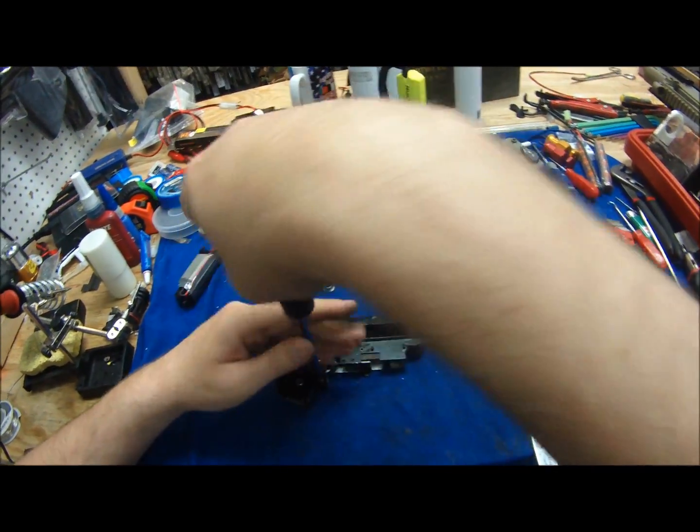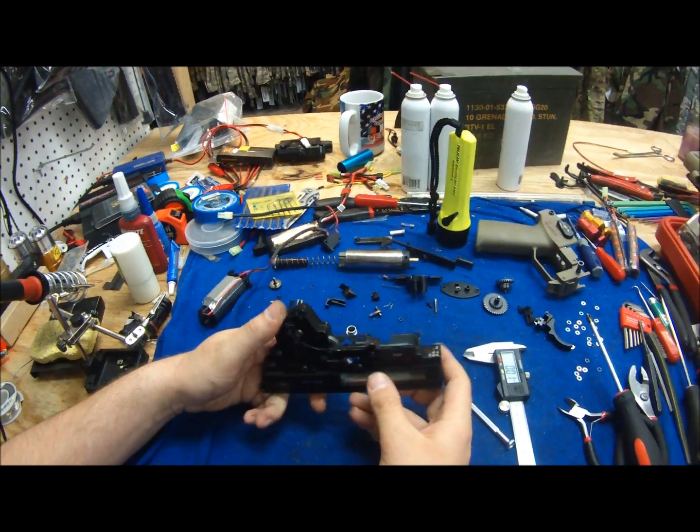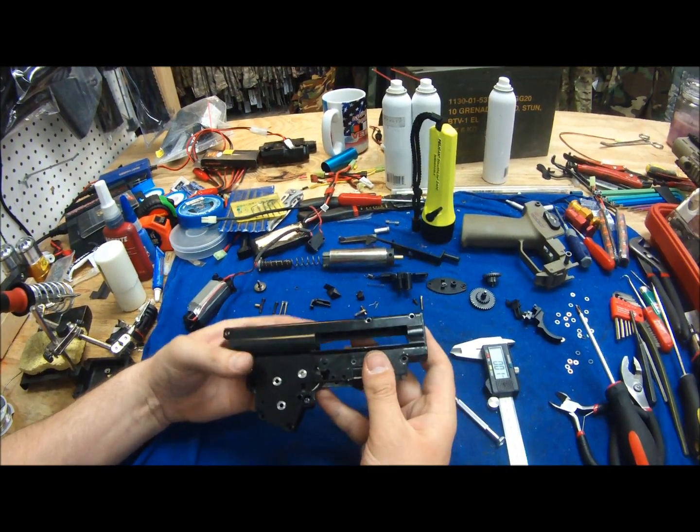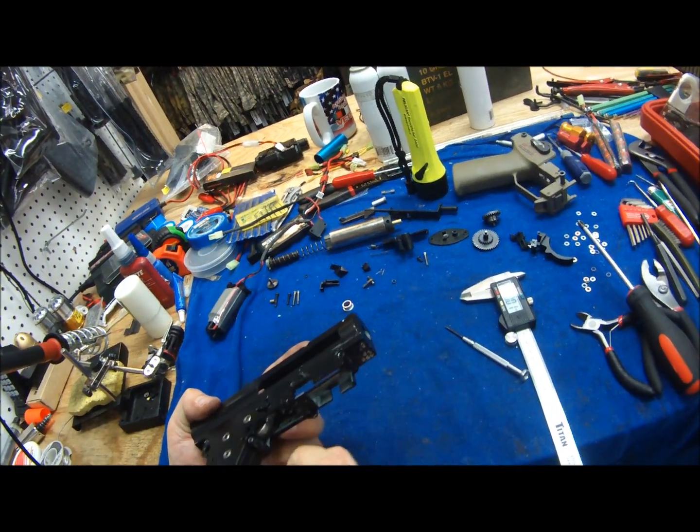Pop those shims in there and see how they do. Let's test this out. Make sure you push up the cutoff lever and give it a spin. And as you see, it spins freely.